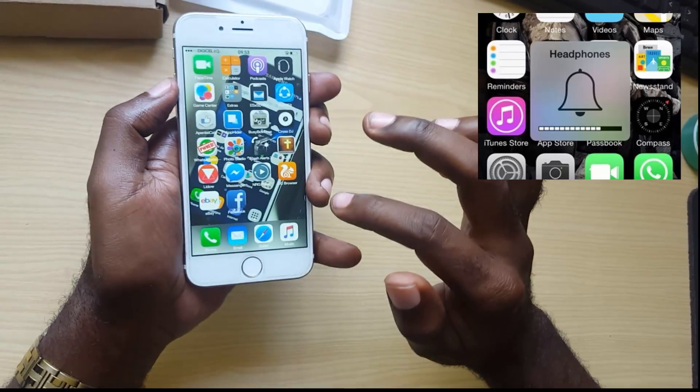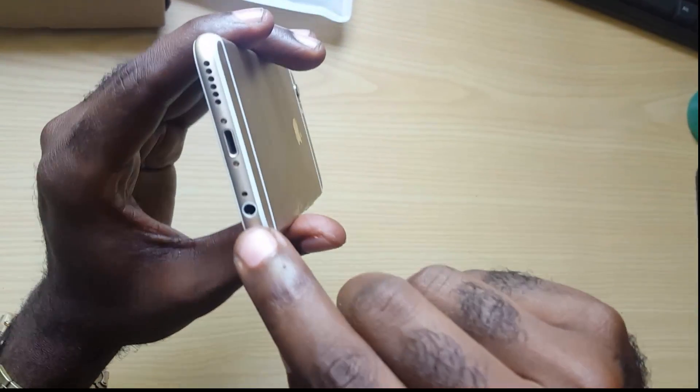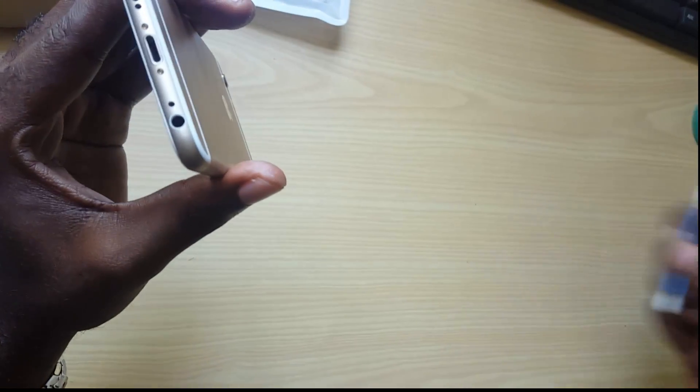Now it's not happening on this device, I'm just demonstrating how to fix this. The reason why this is happening — just like with Samsung devices — is because there's dirt or grime inside of the headphone jack. Now I'm going to show you how to go about fixing this.